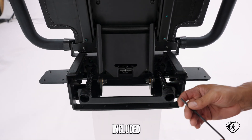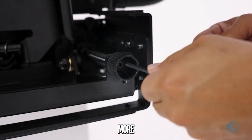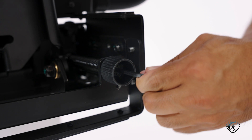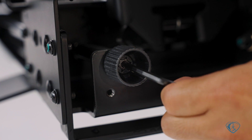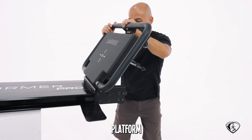If needed, use the included Allen key to tighten even more. Your front platform is ready.